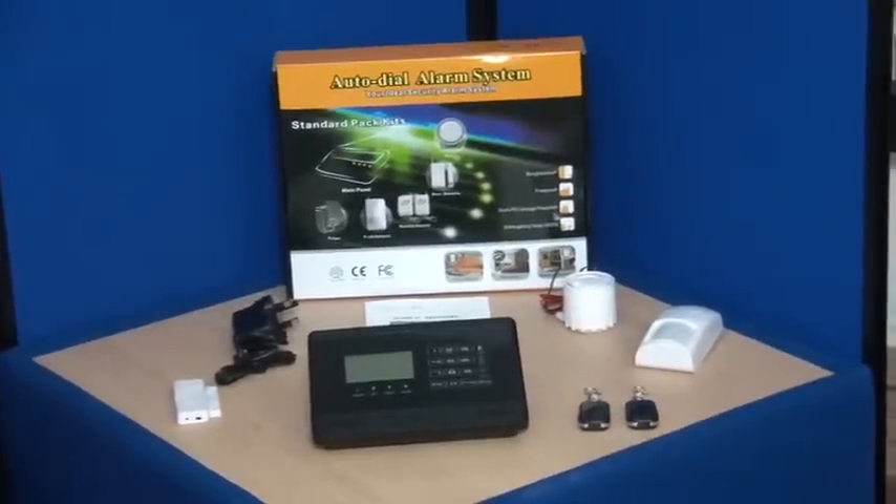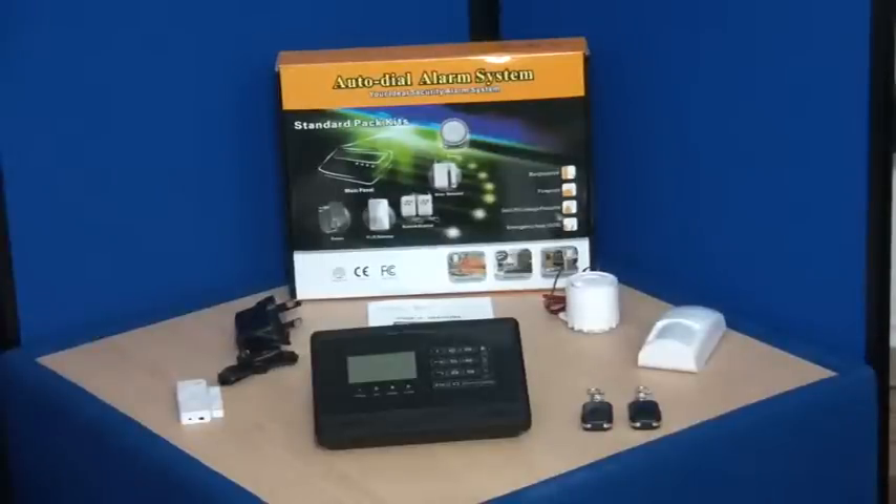Hi, thank you for purchasing the Ultra Secure WG GSM Touch Wireless Alarm. This is a short overview video to help you get started with this unique product.